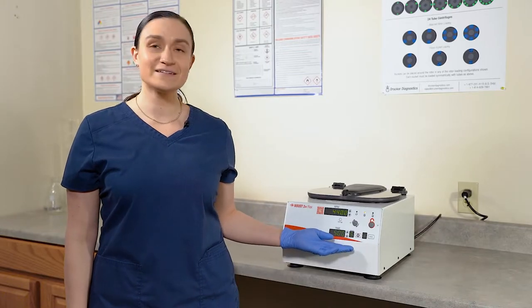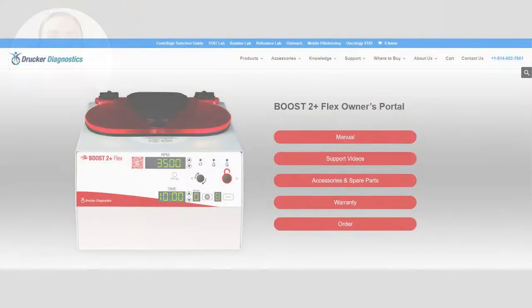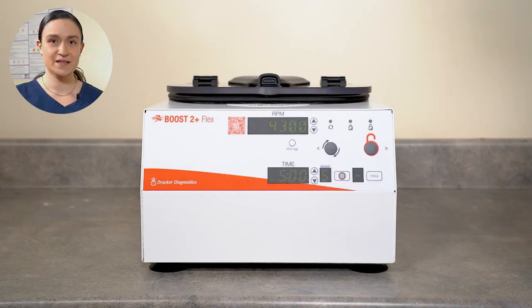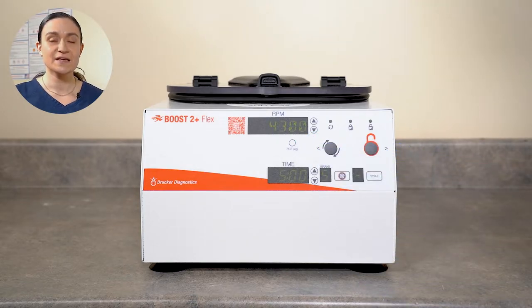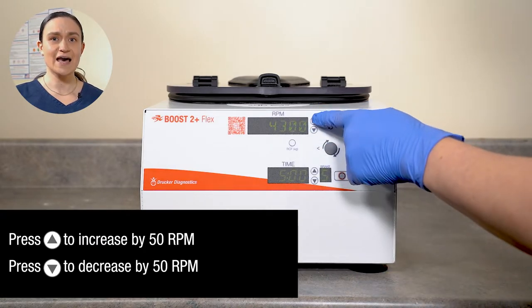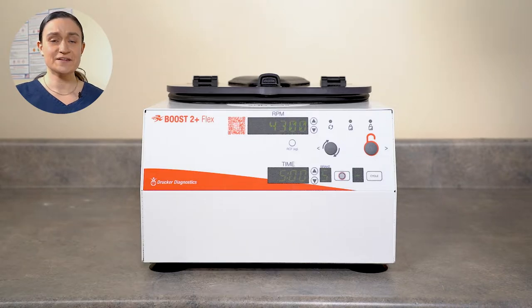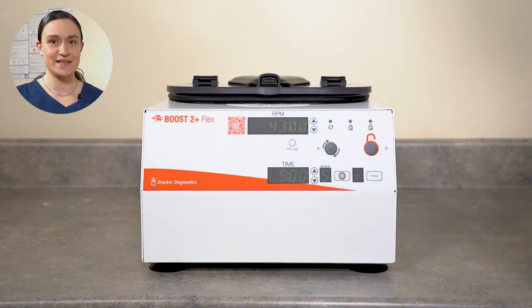Now that we have our Boost 2 Plus Flex set up, we can take a look at our controls. Part 2: Controls Overview. Your Boost 2 Plus Flex has all of its controls right here on the front panel. There is a QR code on the front panel — when you scan it, it will link you to a page allowing you to access the manual, accessories, easy reorder, and other helpful features. Next is the RPM screen, which shows the currently selected speed in RPMs, controlled by the buttons to the right. A single press up will increase RPMs by 50, while a single press down will decrease by 50. As the RPMs change, the screen value changes dynamically, always representing the exact current RPM selected.